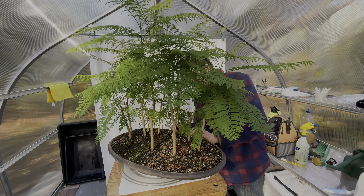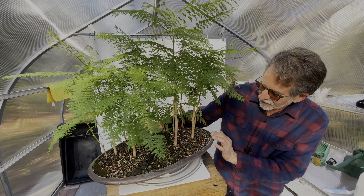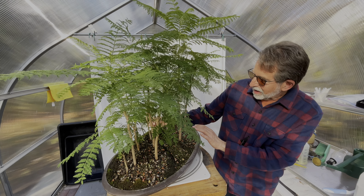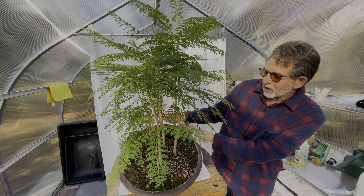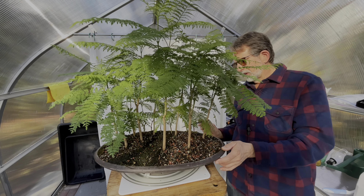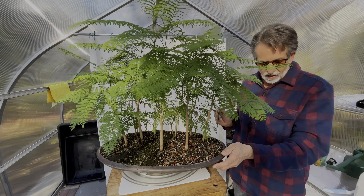There were 13 originally. Two of them died, but I was able to take cuttings from the first chop, put them along the back, and they kind of make a nice backdrop for this planting.